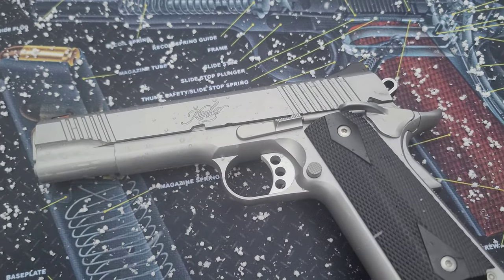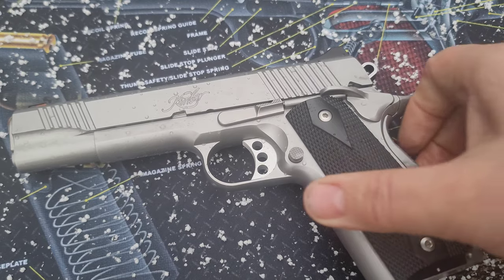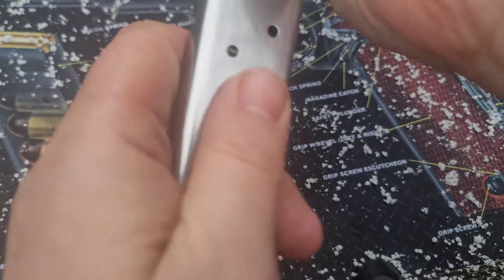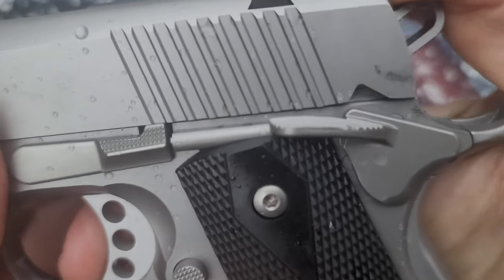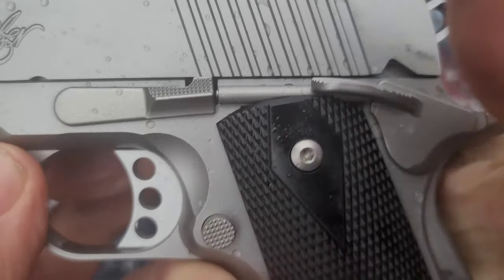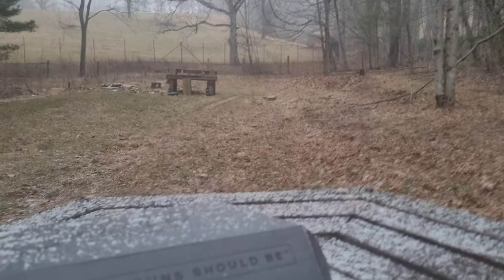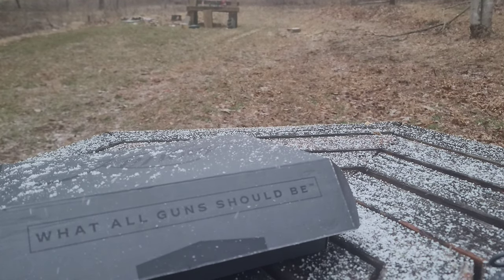Let's do the magazine drop — let's see how that works, how it fits down in there. Nice. Let's check the trigger — oh, that's nice. Sorry guys, my fingers are barely working in this cold. Really nice break. So I'm going to get you loaded up here, we're gonna try this out. I'll pause it, break it down, clean it, and we'll be right back — video magic.